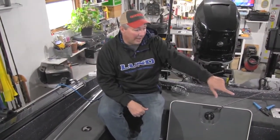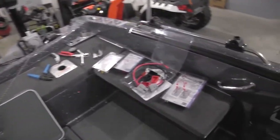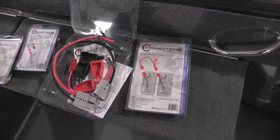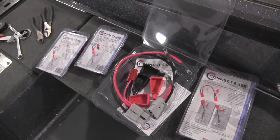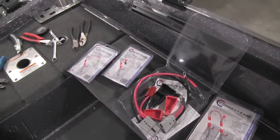The folks at Connectease sent me a bunch of different harnesses. We're going to take these and hook the parallel battery kit up so we can run both batteries in parallel, charging both. We've got a set for our starting battery and two other Connectease harnesses to attach all our accessories to.